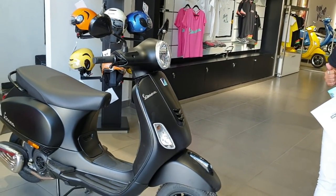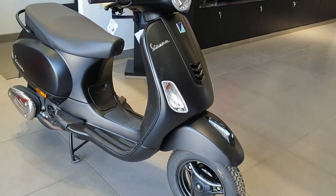Hi, welcome to BMC HD videos. Today we are going to see about the Vespa Notte and all the models, its colors, and the specifications.